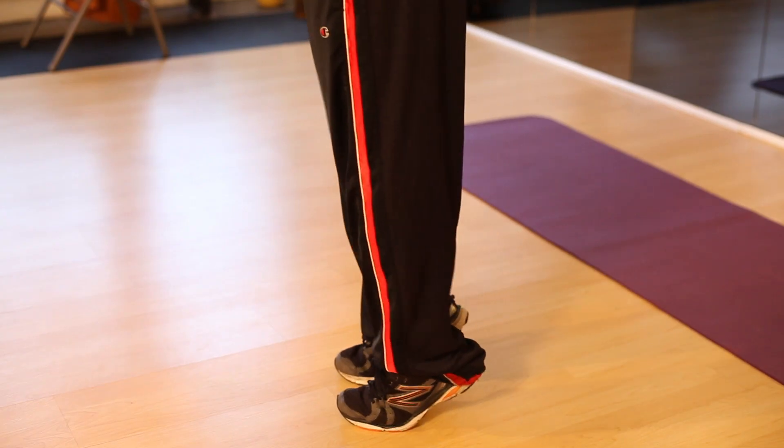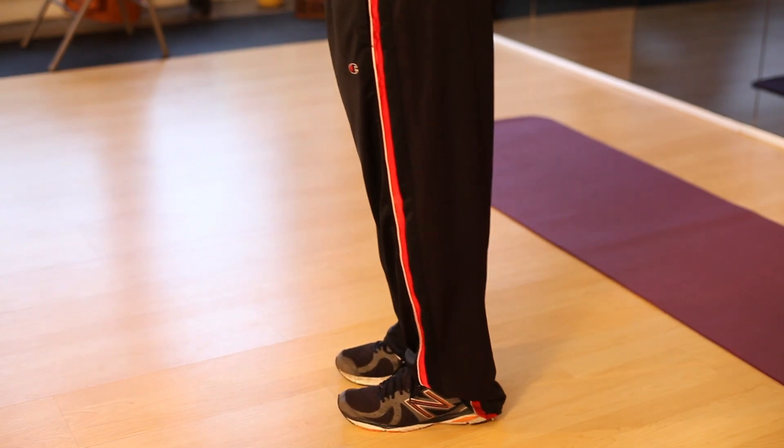Calf raises can be really good for developing strength, developing range of motion, developing power. They're really good for athletes, especially athletes in sports that require a lot of jumping, landing from jumping, and running. So calf raises can really provide a lot of great benefits for athletes and for the layperson — anybody looking to work out and develop nice strong calves.